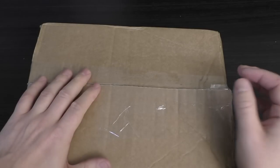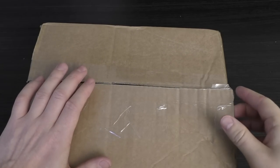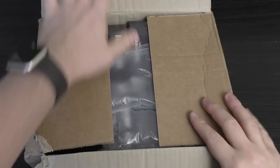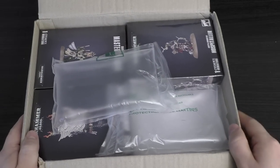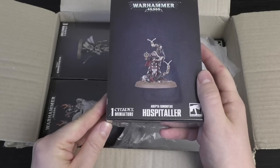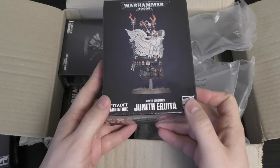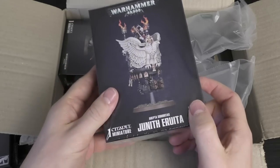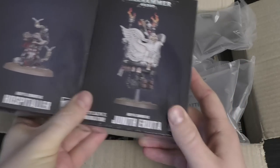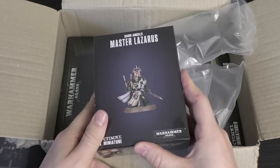As always, I appreciate your support through the Patreon and through buying your models through Element Games — this video isn't sponsored by them. So we've got quite a few things in here: we've got Hospitala, a beautiful model; we have Junith Aruta, a very small box, the same size as Hospitala in fact; and because it was requested, people wanted me to do an unboxing and review of the Dark Angels Primaris Master Lazarus.